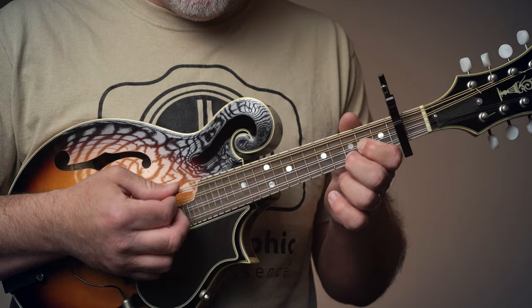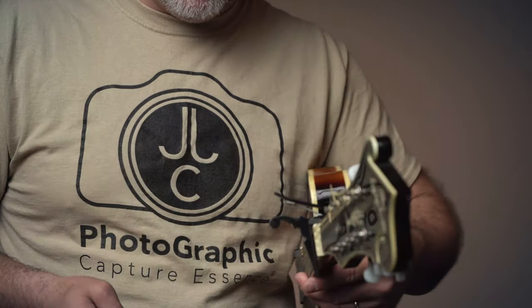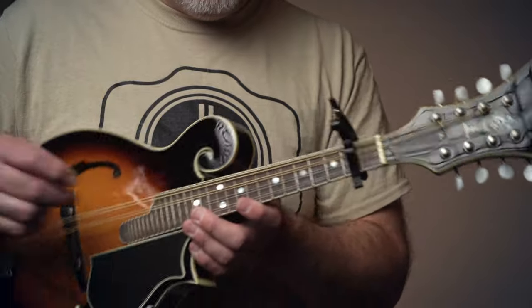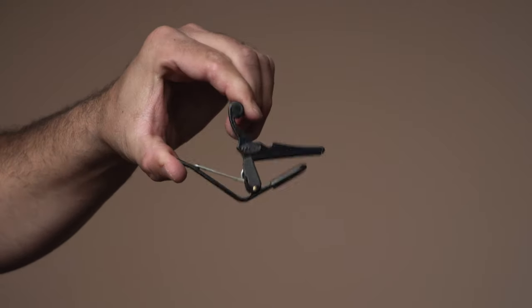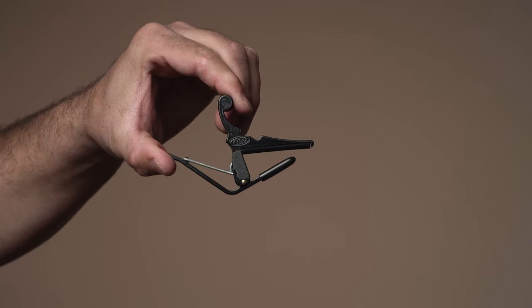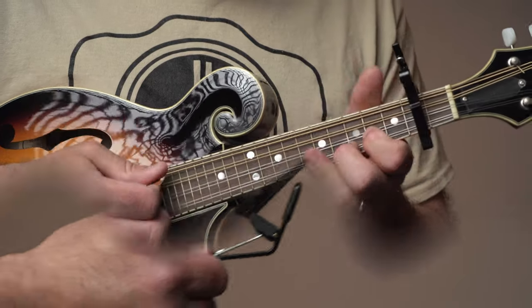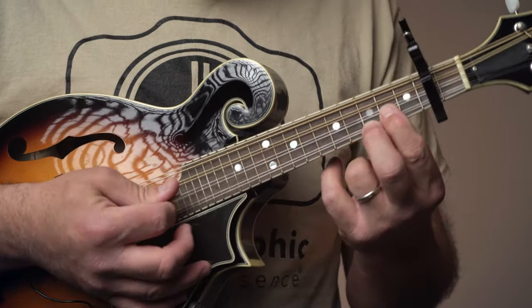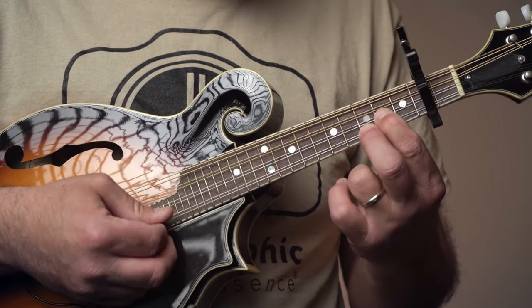First we're using a capo on fret 2, so we need one of these capos. I provided a link to this mandolin capo — it just works like a clothespin, it squeezes and then mounts onto the neck of the mandolin. There's a link below.